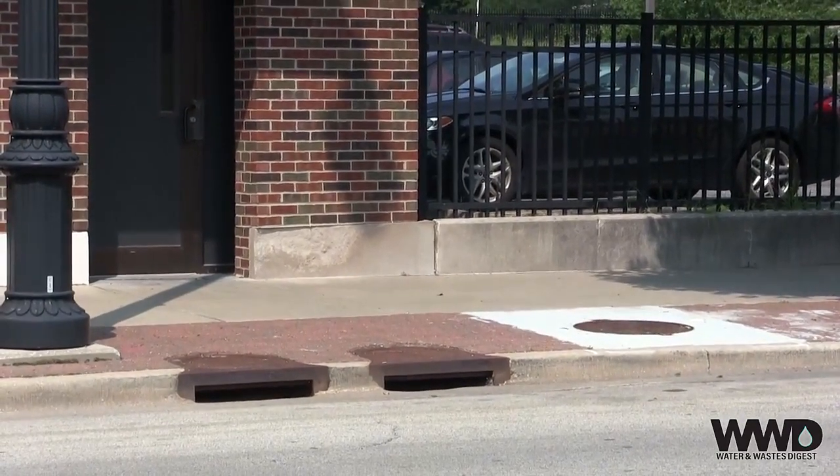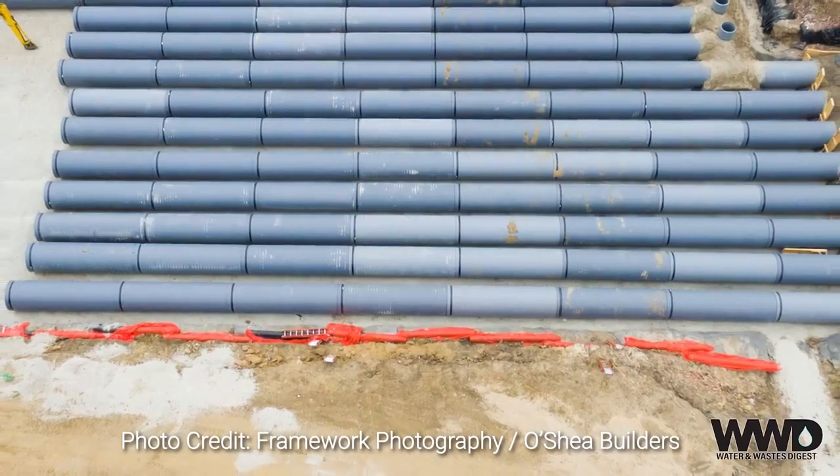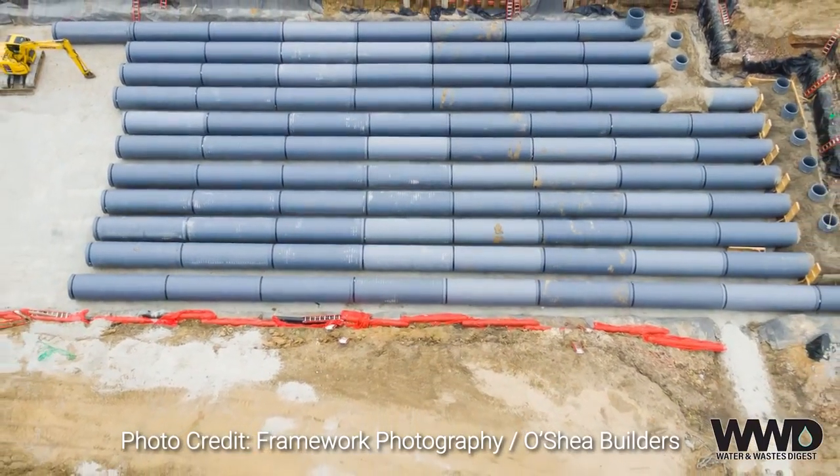The Town Branch sewer that cuts through here — we're pretty much standing right on top of it — is the largest sewer in Springfield. When it fills to capacity it starts coming out of the inlets and the manholes. So this underground detention storage means the system now has to fill the existing pipe to capacity.